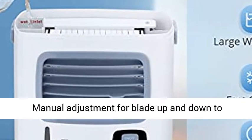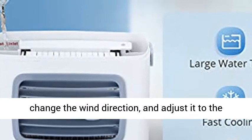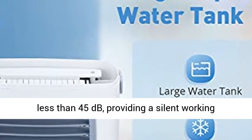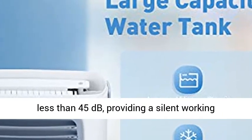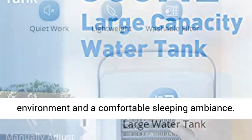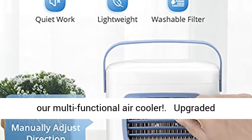Adjustable Angle Air Cooler Fan — manually adjust the blade up and down to change the wind direction and set it to the most suitable mode for you. Working volume of less than 45 decibels, providing a silent working environment and a comfortable sleeping ambiance.